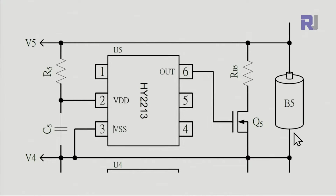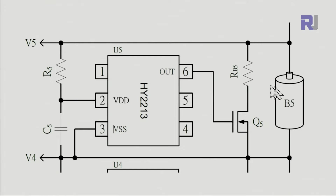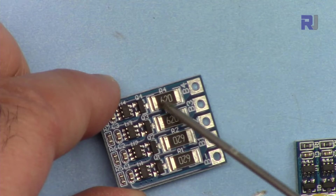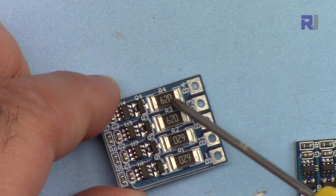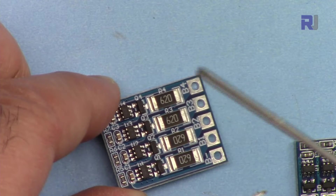When the MOSFET is switched on, this resistor is connected from the positive of the battery to the negative and current starts draining. It's like having a switch and a resistor across the battery — when you turn the switch on, the resistor connects across the two terminals and current flows. The amount of current depends on this resistor, which turns on when the battery reaches 4.2 volts. You can see this is a 62 ohm resistor.